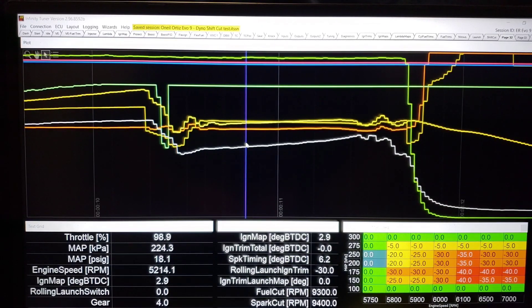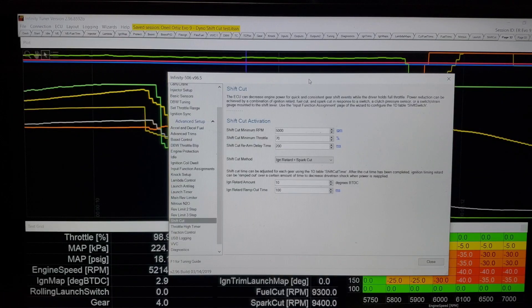Now we're going to switch to the screen in the Infinity to show the parameters for setting something like this up. Under Wizards, under Advanced Setup, you have a tab for Shift Cut. It has some basic stuff to set it up. 5,000 RPM is what I chose for a minimum RPM to allow it to activate — that way in normal driving, he's not likely to accidentally turn it on. Throttle: 70%. You could set these to whatever your rev range is. Then there's Shift Cut Rearm Delay Time — this is the maximum amount of time that has to transpire before you can make another shift. Most of the time you're going to be in gear for at least 200 milliseconds between shifts, but depending on your gear ratios, maybe not, so you might need to lower that.